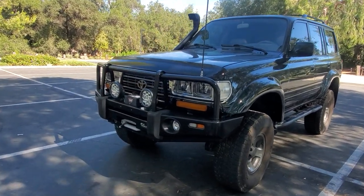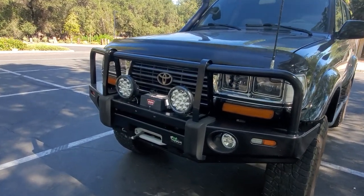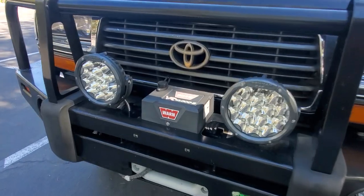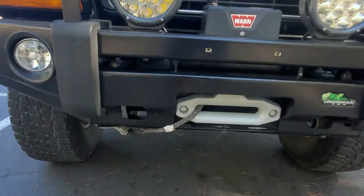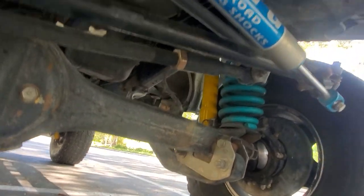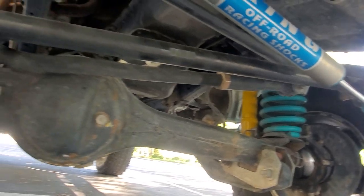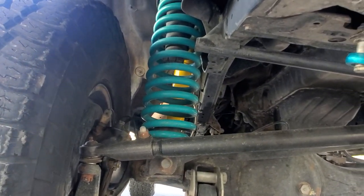Starting from the front, we have an Iron Man front bar, Iron Man lights, a Warn VR 10,000 winch with a synthetic rope. Underneath, caster correction right there. There are new springs, new shocks — just everything phenomenal, all new.